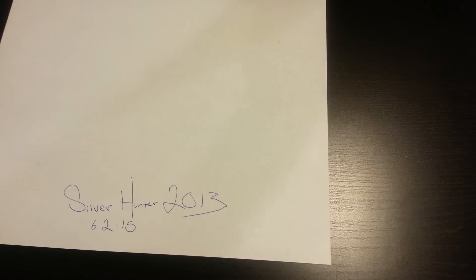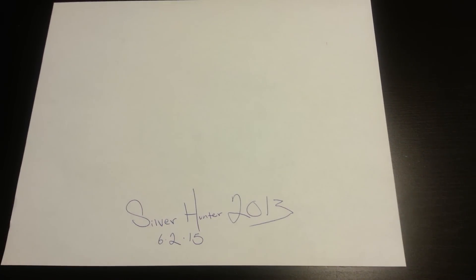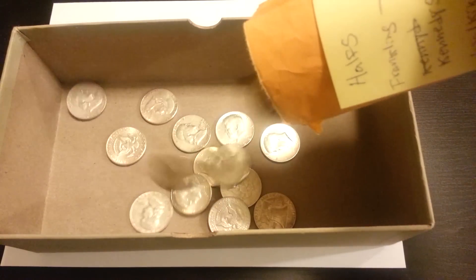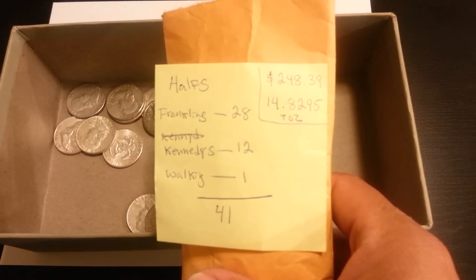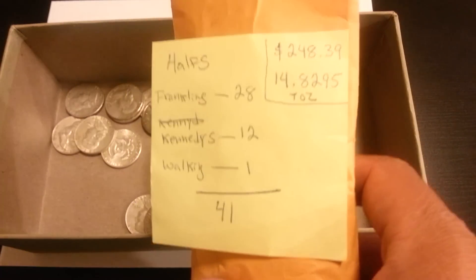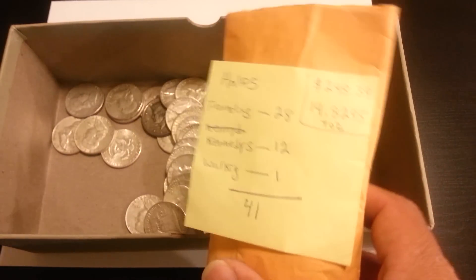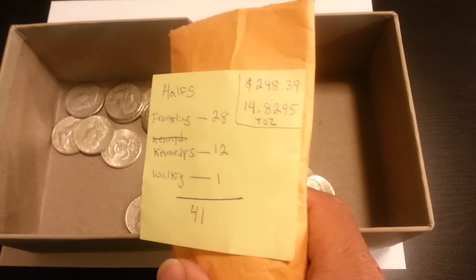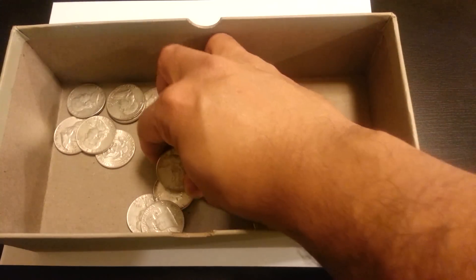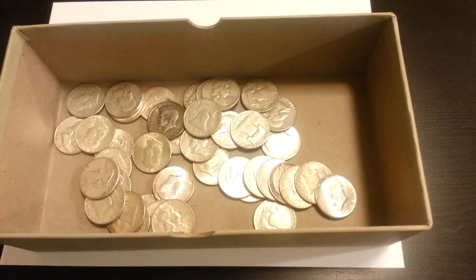Now to the goodies. With the five times eBay bucks promotion, what better way to take advantage than to buy junk silver. We'll start with the Franklin halves — that price right there is melt price. I've been buying them for an average of seven dollars a piece on eBay. A couple days ago that was about a dollar over melt per coin, but at seven dollars a piece I'll take it. I picked up 41 halves.